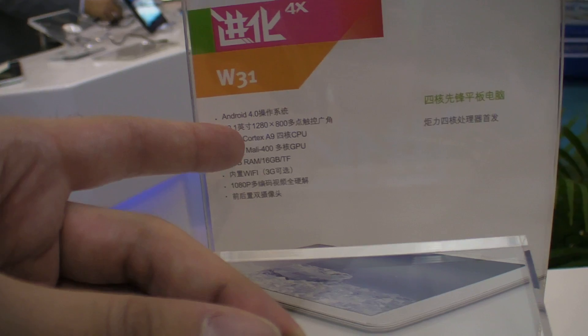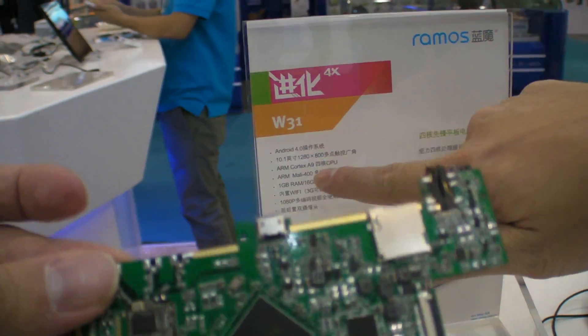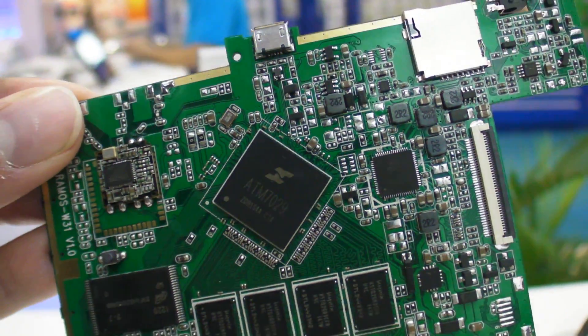It doesn't say quad-core here, but it is. In Chinese it says four-core. Cool — quad-core A9.